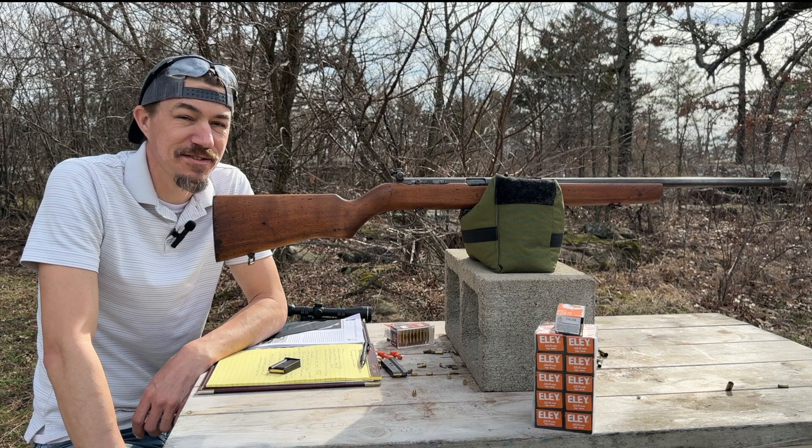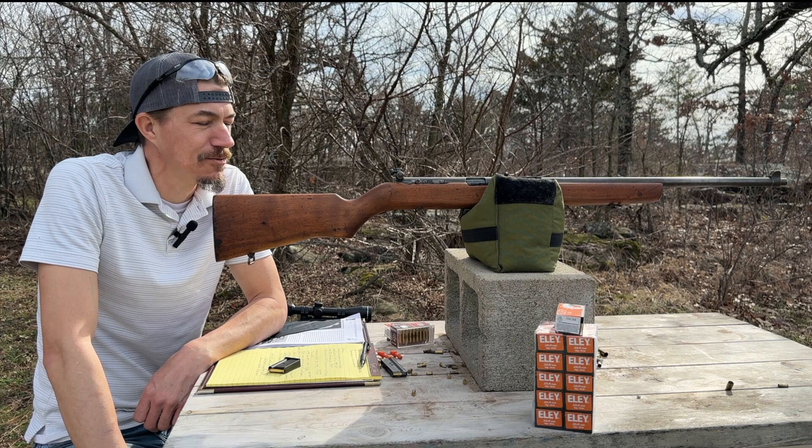Hey guys, welcome back to Firearms and Fellowship. I got a special rifle for you today and I'm excited to shoot it.